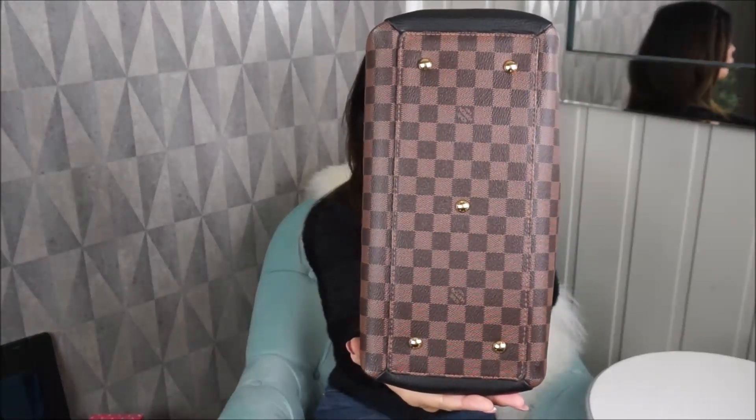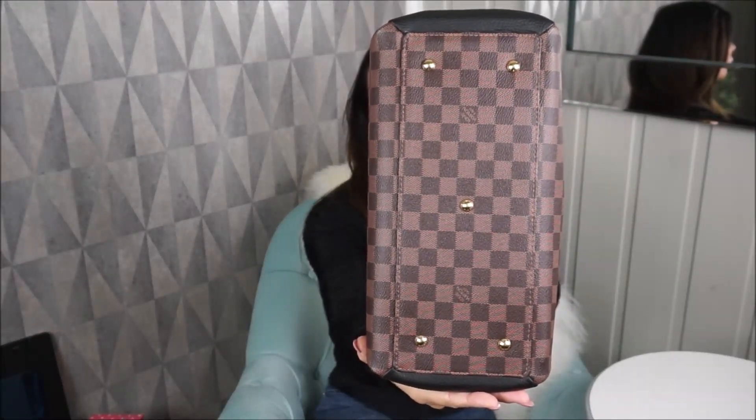On both sides underneath you have the four feet, the gold hardware, and it's like a plate around here.